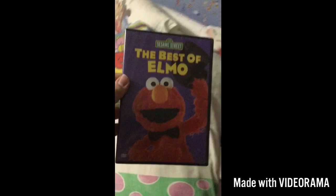The Best of Elmo. Here we have the front, the side, and the back. And the movie.